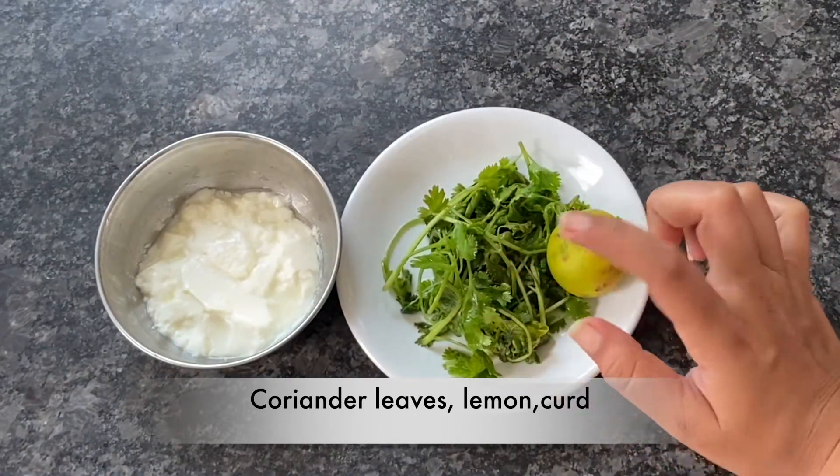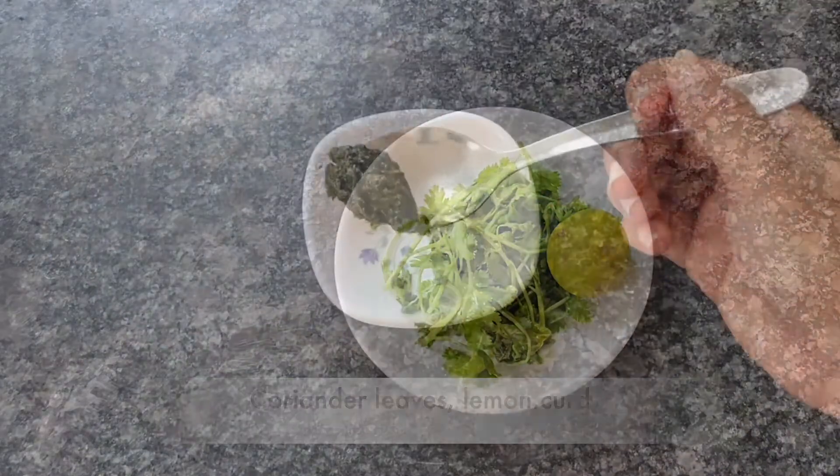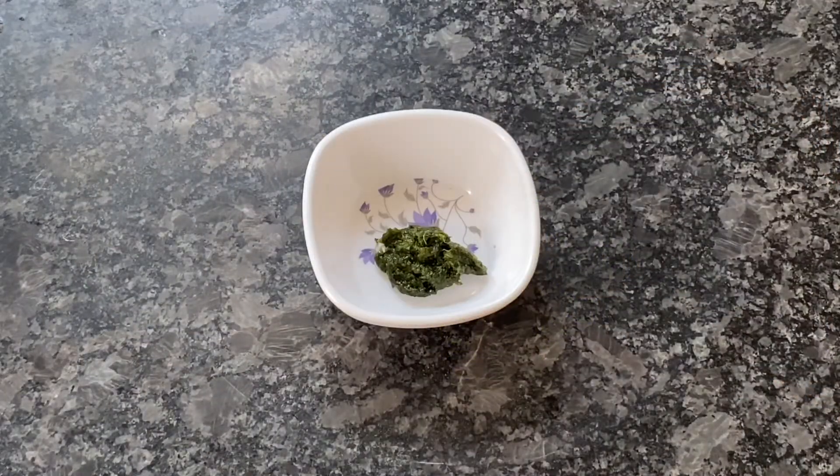First of all, I will wash the dhania patti, and after mixing it, I will put it in a mixi grinder to prepare the dhania patti.